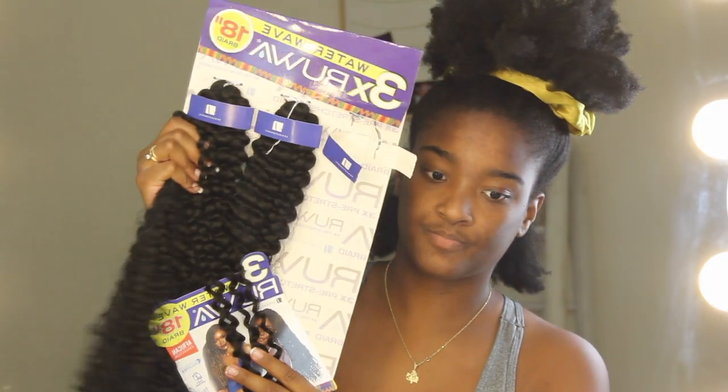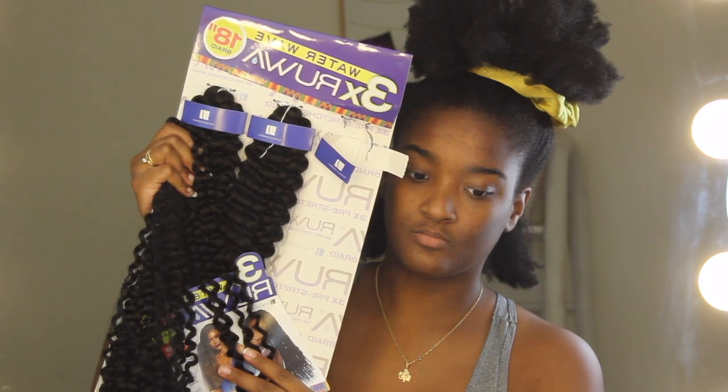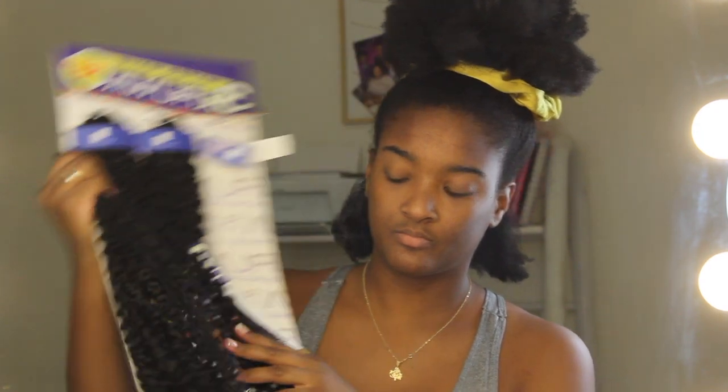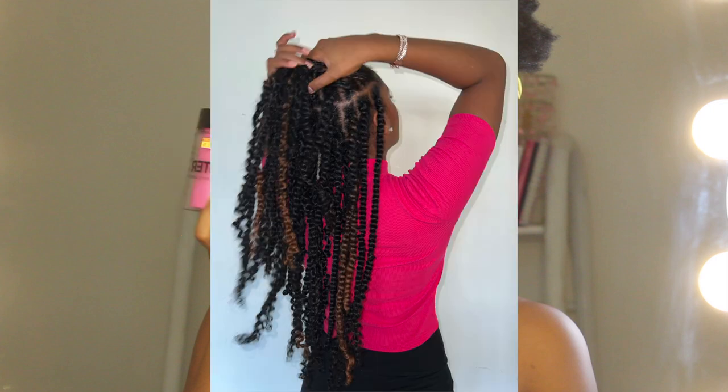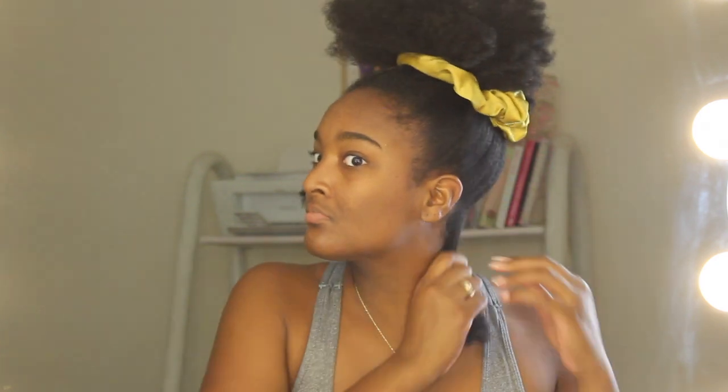So I'm using the brand called Rura water wave. You can use pretty much any brand that you want as long as it says passion twist or water waves. Do not use edge booster — you actually want to use shine and jam, that's what's going to give you the clear parts. For a beginner I think I did okay, but going forward you want to use shine and jam instead.